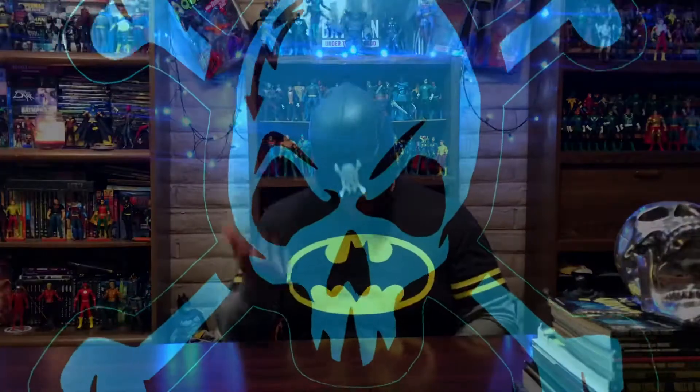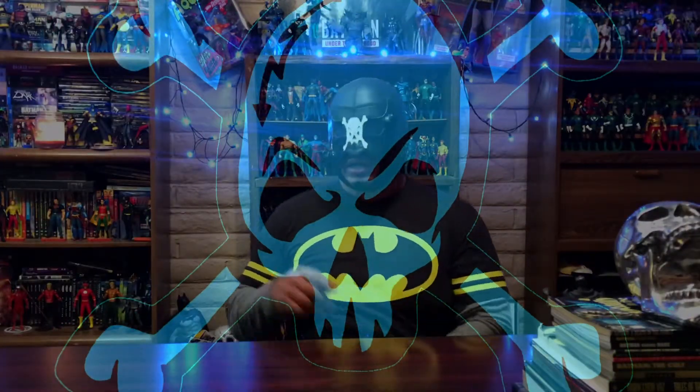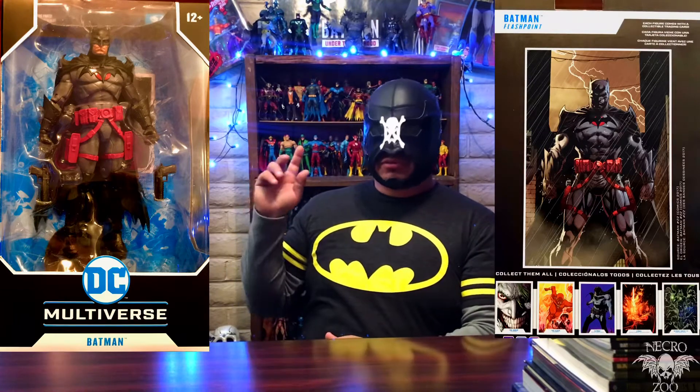What up? Welcome back to the NecroZoo. I am Bones, and in this one we're going to take a look at the McFarlane DC Multiverse Flashpoint Batman figure.